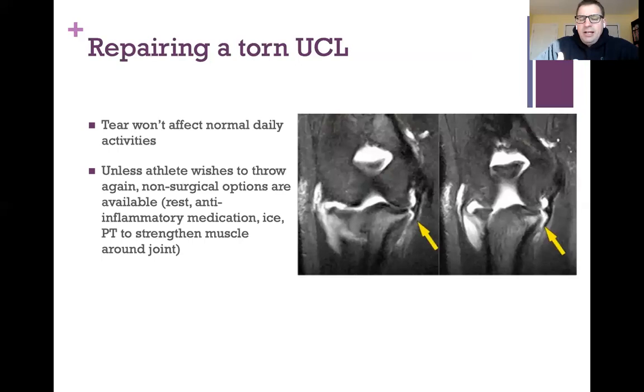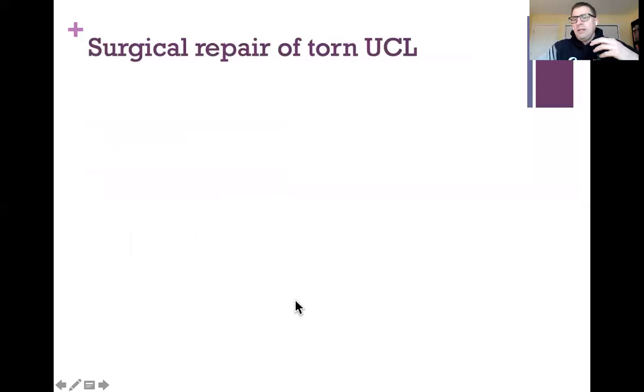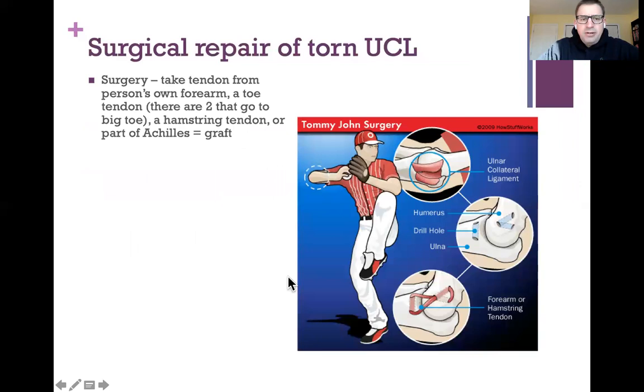Unless you wish to continue throwing, there are non-surgical options available — rest, anti-inflammatories like Advil and stronger prescriptions, ice, and physical therapy to strengthen the muscles around that joint. There is also surgery to repair the ulnar collateral ligament, where a tendon will be taken from the person's own forearm, a toe tendon, a hamstring tendon, or part of the Achilles.